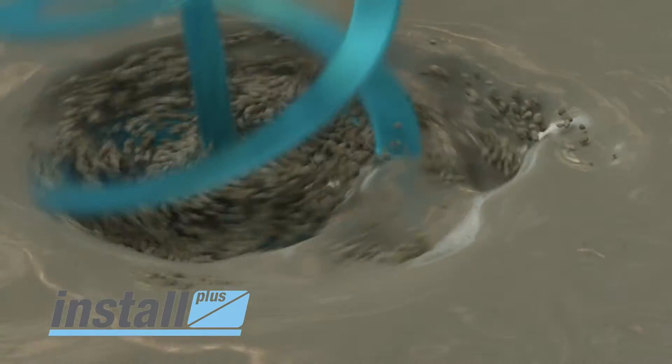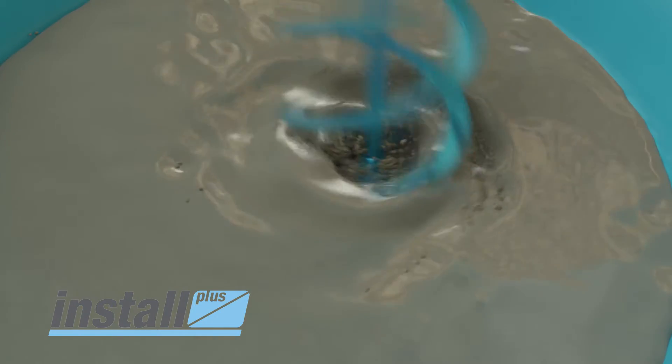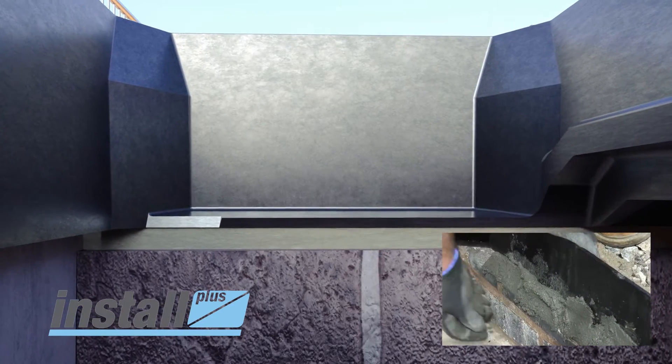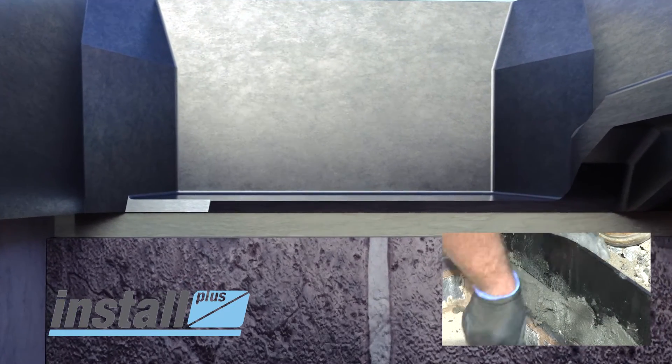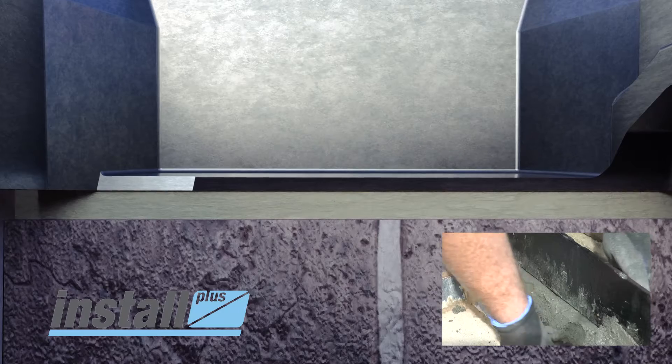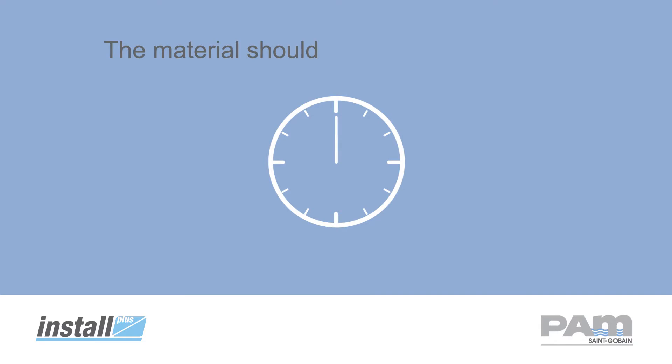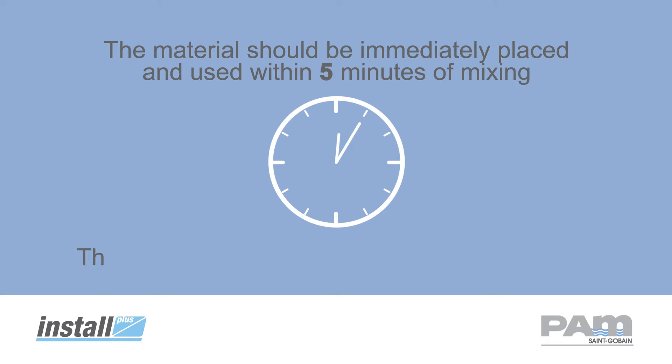Mechanically mix HA104 mortar using one unit of powder with one unit of liquid. Compact the mortar into the void on the front edge of the chamber ensuring no gaps are left. This creates a dam to prevent the bedding material pouring out into the chamber. The material should be immediately placed and used within 5 minutes of mixing. The product will set within 30 minutes of mixing.